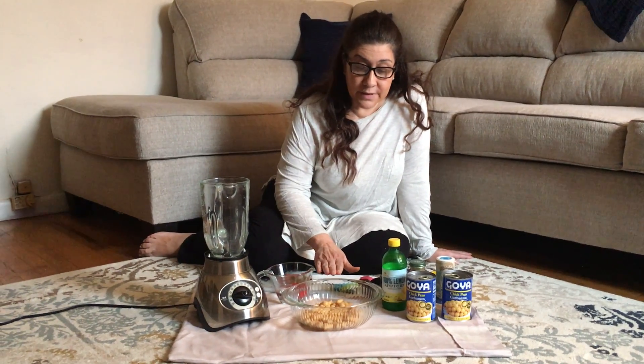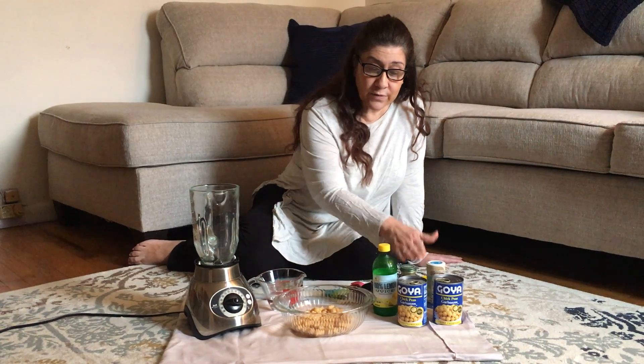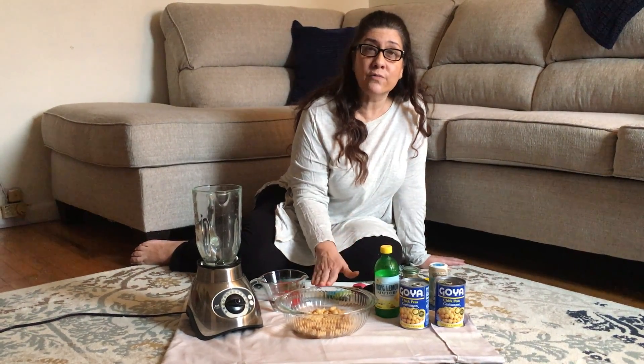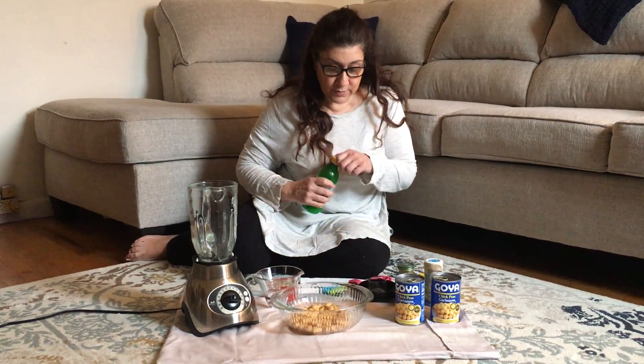The first thing you need to do is wash your hands very well with soap and water. Then you want to open up the cans of chickpeas, drain them from the liquid that's in the can, rinse them with water, and put them in the bowl.